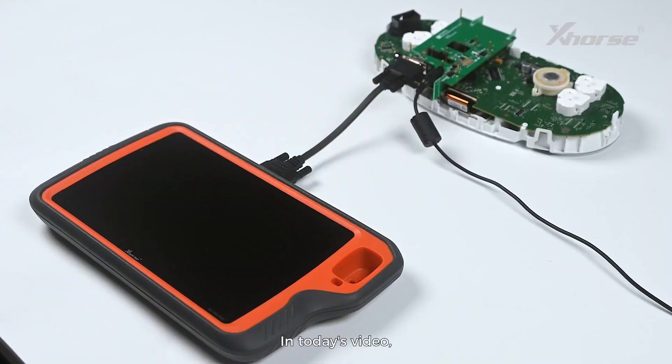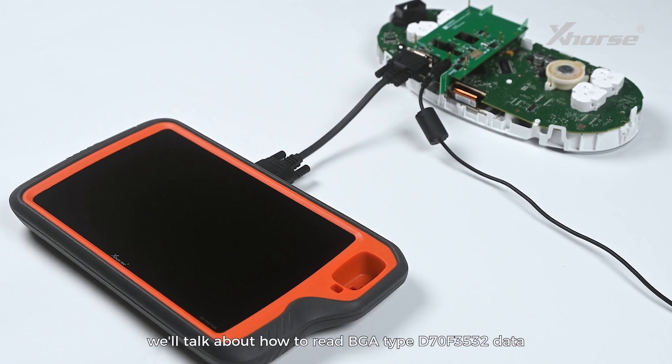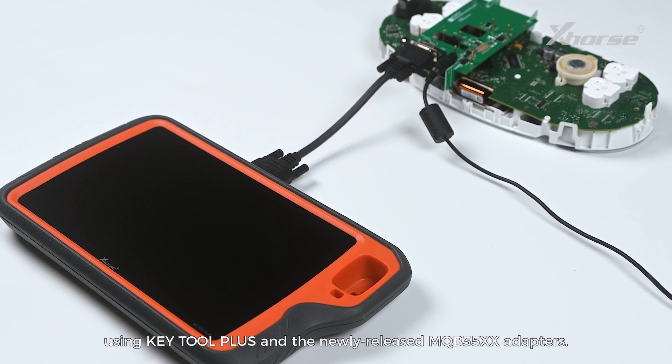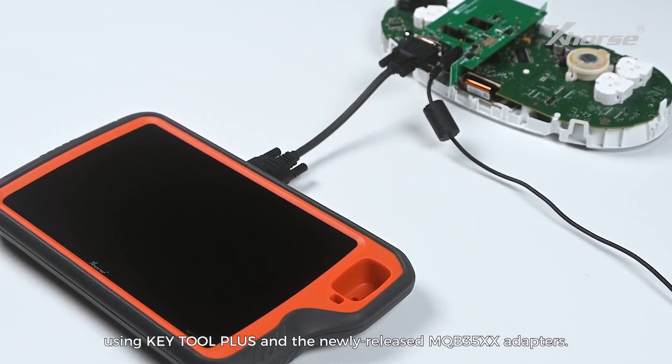In today's video, we'll talk about how to read BGA type D70F3532 data using KeyTool Plus and the newly released MQB35XX adapters.